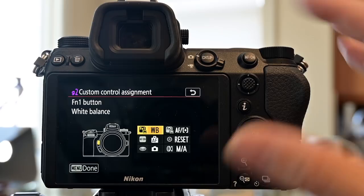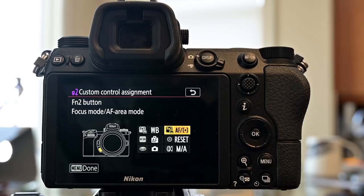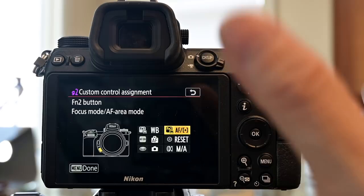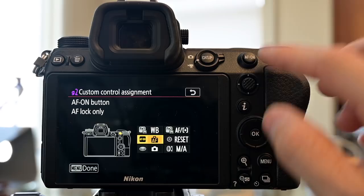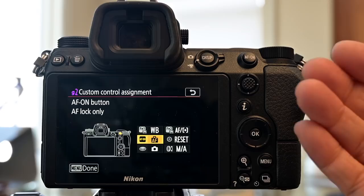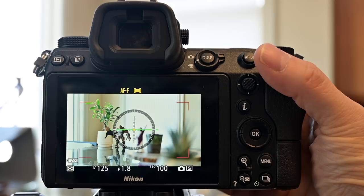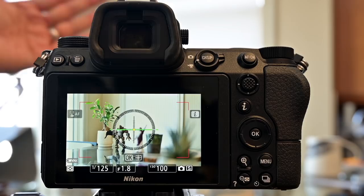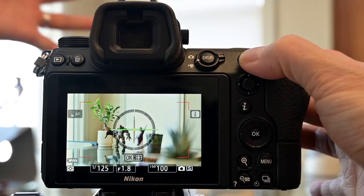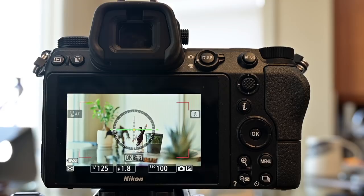The function two button lets me choose the focus area for video mode — I often use the full mode but sometimes want more pinpoint control. For the autofocus on button in video mode, I program it to lock autofocus — the opposite of stills mode. So if something passes through the frame, I can press and hold to lock focus so the camera doesn't try to refocus, then release to let it resume autofocusing.